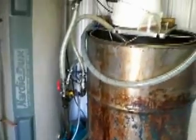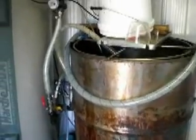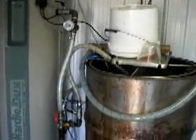Once that is completed, the biodiesel is transferred across into the wash tank where it undergoes the final washing with air utilizing the manifold that I made. And then it can be transferred to another container later on.